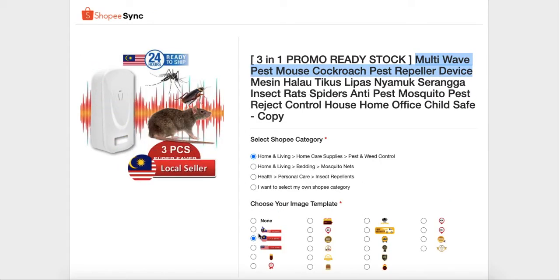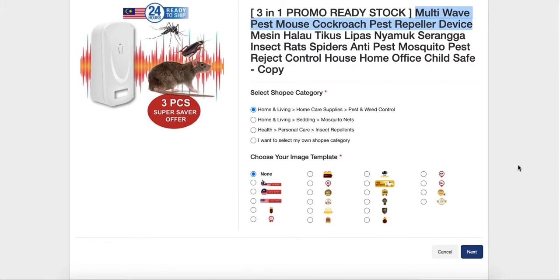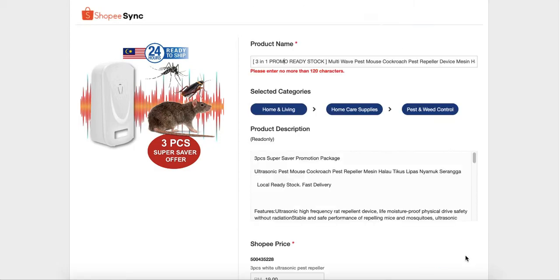For the image template, you can choose options like 'Local Seller', 'Hot Selling', or 'Fast Shipping', or if you don't want any, just choose 'None'. Then click next and check everything, then click 'Sync to Shopee'.